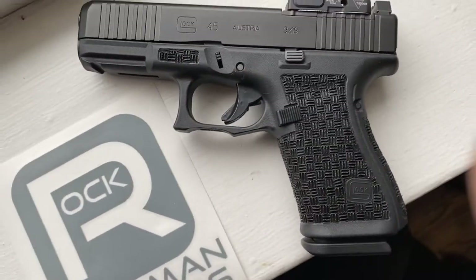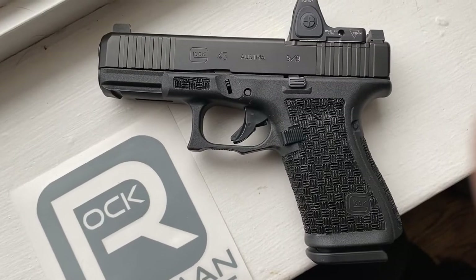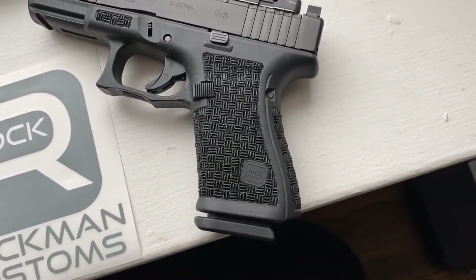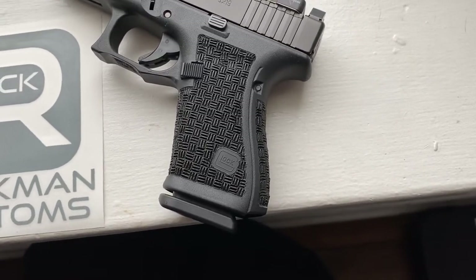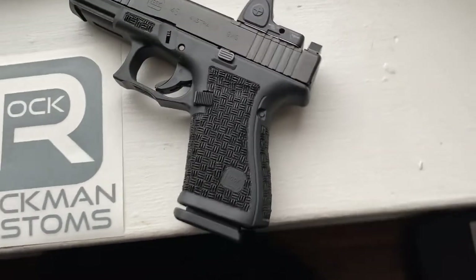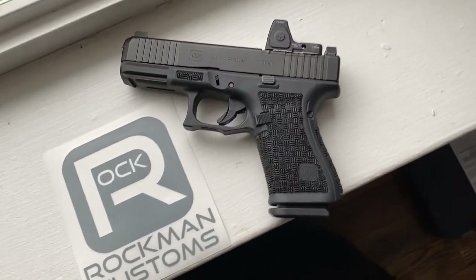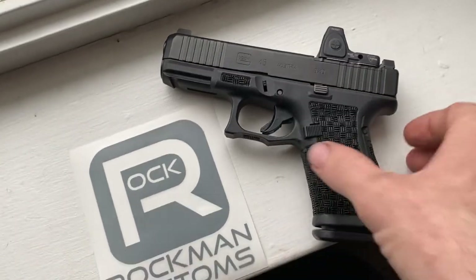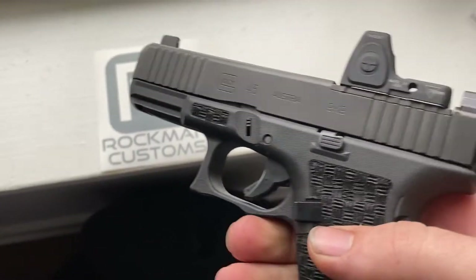Did the double undercut. The customer wanted to be able to still use the back straps if he chooses to down the road, so I had to do the custom borders like that. Then he wanted just index points on the front.